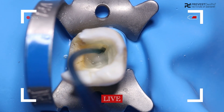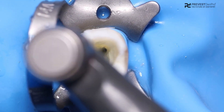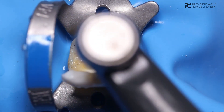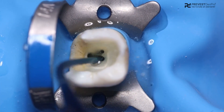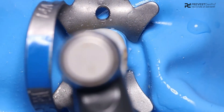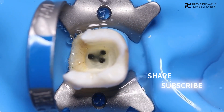After preparation of the canals, rinse with 3% sodium hypochlorite. This helps in removal of debris and simultaneously cleanses the canal. Repeat this for the other canals as well. Finally, rinse the canals with water to remove the EDTA gel.